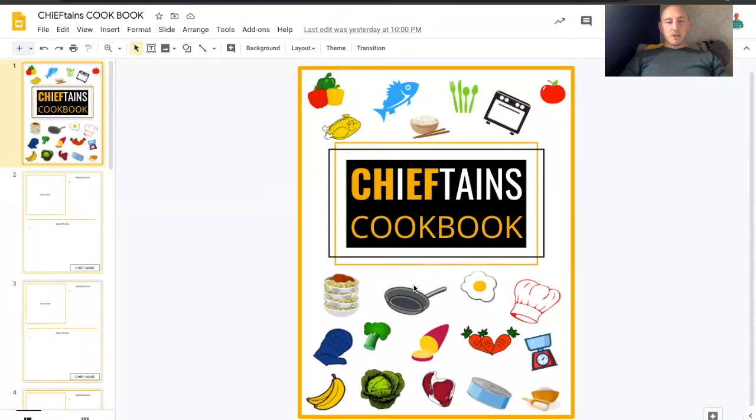Hi guys, it's Mark from CoachLogic here. I just wanted to update you on one of the parts of my pre-season that we've been doing at my club, Curry Chieftains. Hopefully it'll be a good idea that you guys can maybe use as well. So I've ended up creating this cookbook, which is online and all the players can contribute to.